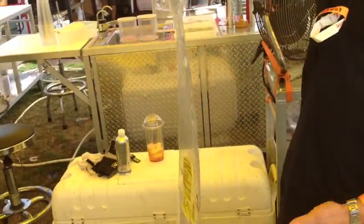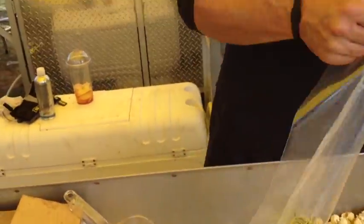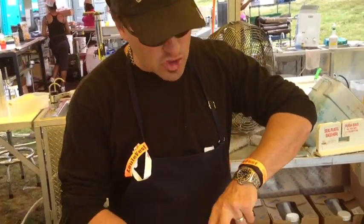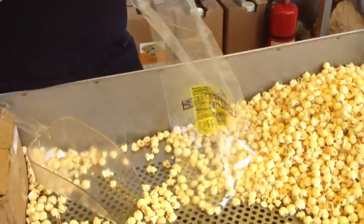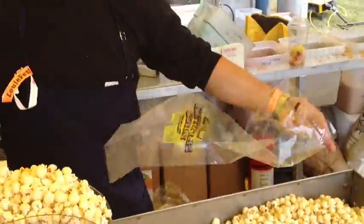Hi guys, Greek Suite. I just want to show you our perfect bags and why we designed our bags. We actually designed our bags — these are 8.5 by 24s, what we use for our large. And if you notice, when we scoop it, it takes three exact scoops of popcorn with this scoop to fill it up.